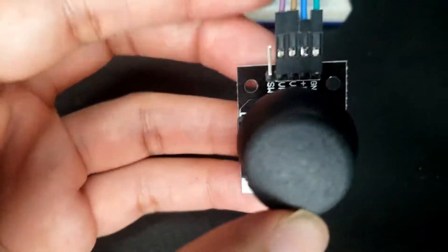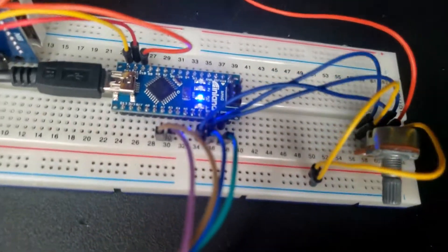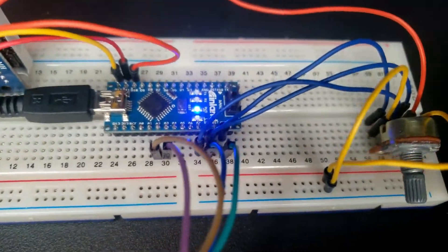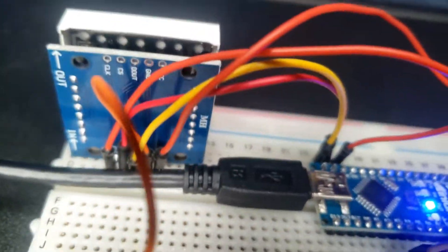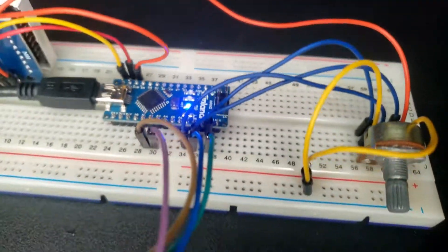I'll show you guys the analog wiring as well. There you go, so you guys can see what the visual looks like — that's about it.